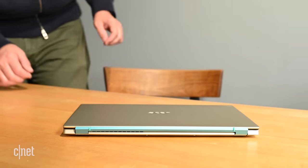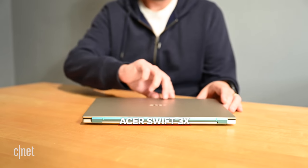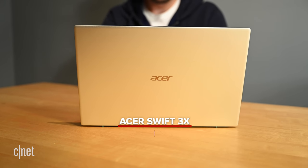This is a pre-production sample, so it's not 100% what you'll find when it goes on sale in December starting at $900. The configuration I have here is expected to be around $1,200 with an 11th gen Core i7, 16 gigs of memory, and a 1 terabyte NVMe SSD. And it'll be in blue, not gold.